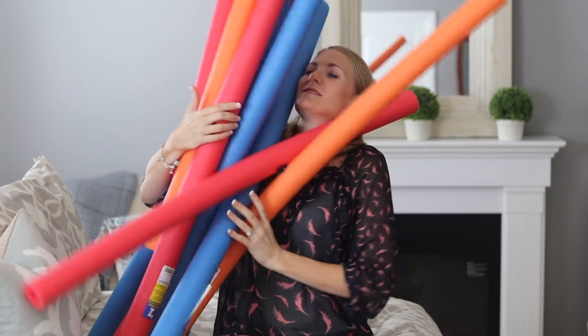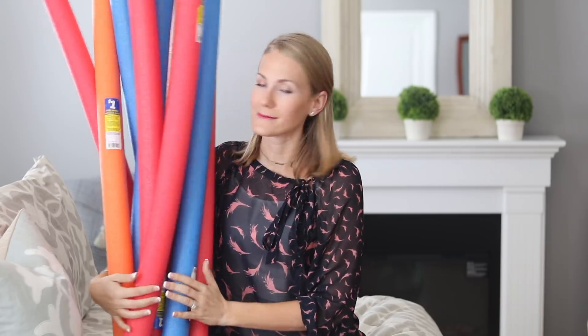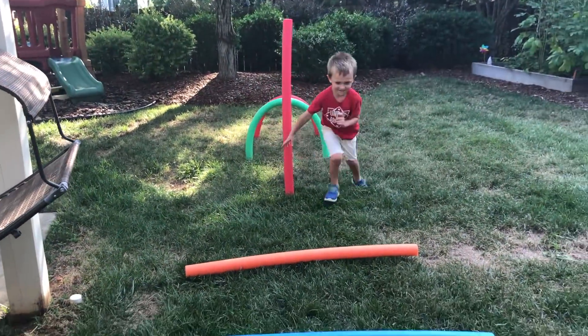Why did I want these in the shop? I think I may have bought too many pool noodles — but they were only a dollar! I think we found a good use for all these extra pool noodles.